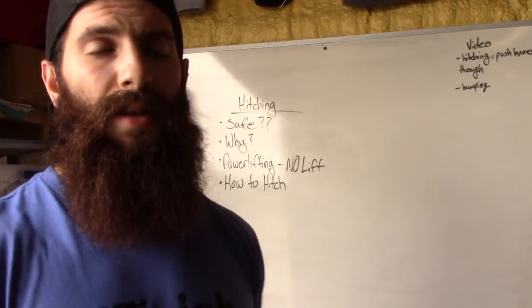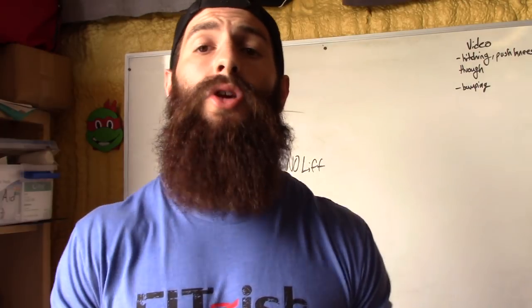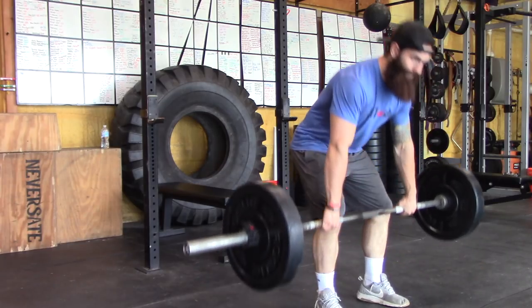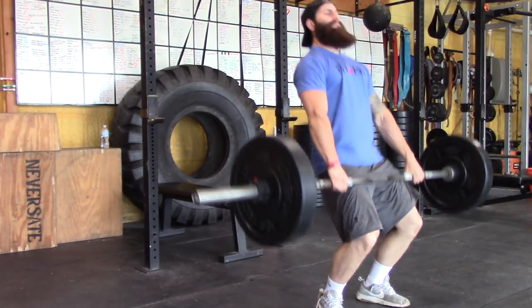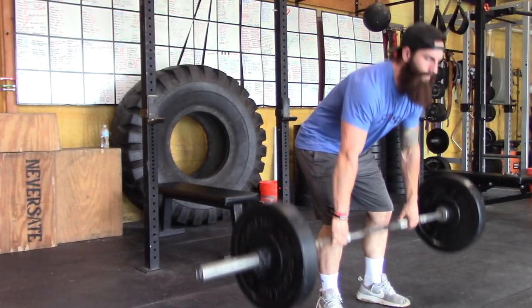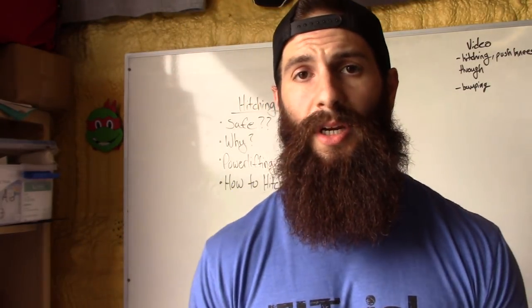Now I'm going to go over how to hitch. There's no written-down way — I'm going to show you how I hitch, what has worked for me, and what my technique is. It's very simple. All you're doing is still getting your hips through, still locking out your knees — you're just doing it earlier. You start out deadlifting like you normally would. As you crest your knees, you're going to shoot your knees through. As your knees get through and approach the mid-thigh point, you're going to fire your hips through at the same time — one motion. Try to break the bar with your hips, then lock out. You're not cheating the rep. It's still the same range of motion — floor to lockout — just done in a manner that allows you to get your hips through sooner.